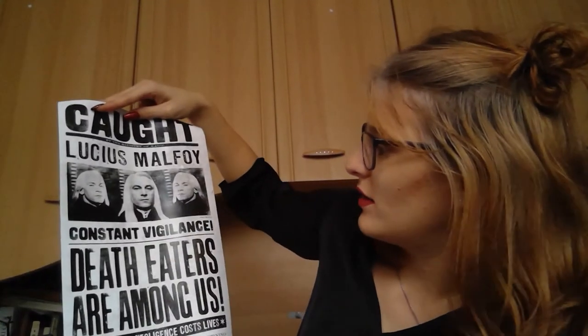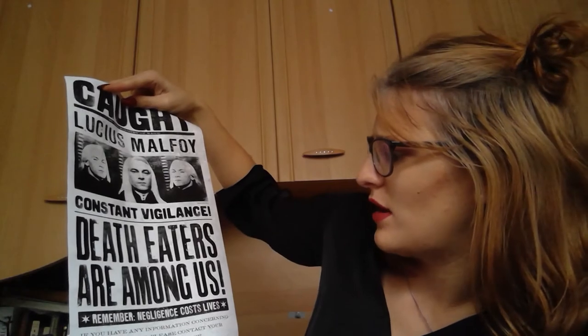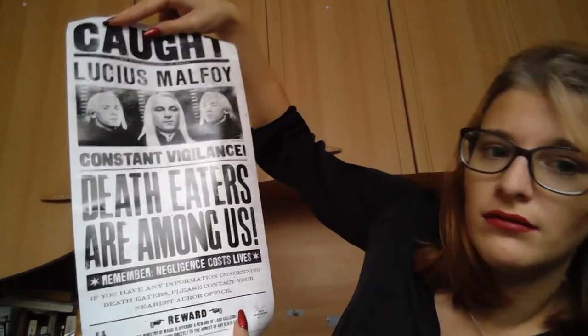Next I see the print. Let's open this — it says Lucius Malfoy, 'Constant Vigilance,' and 'Death Eaters are among us.' I really, really like this one. I'm definitely going to put that somewhere in my new bookshelf.